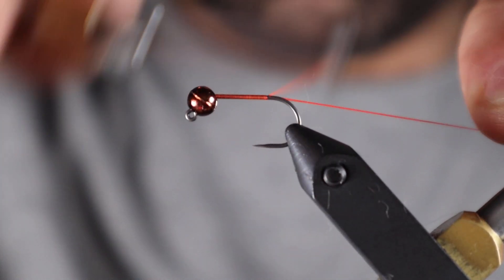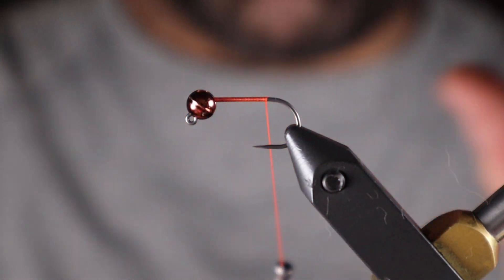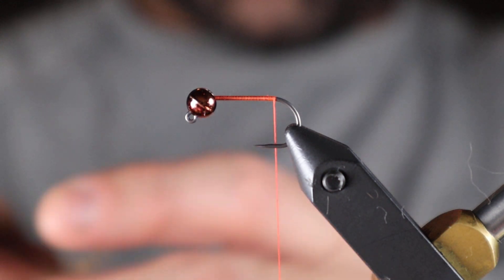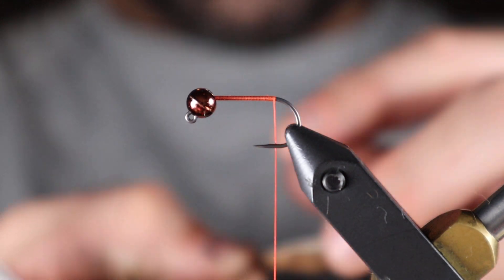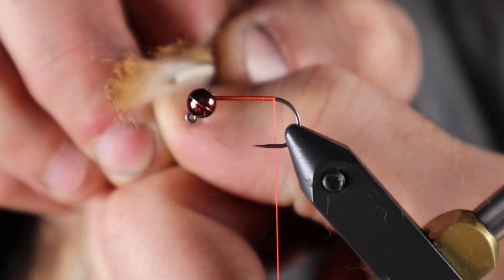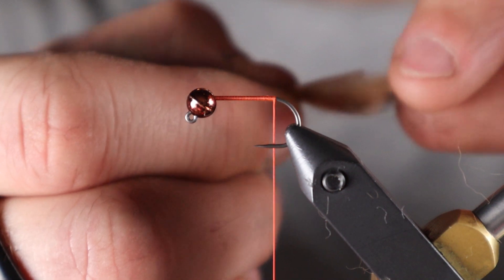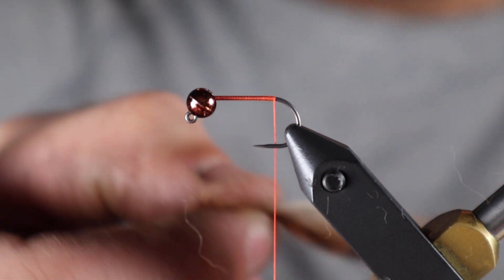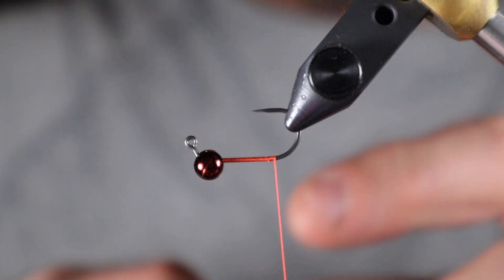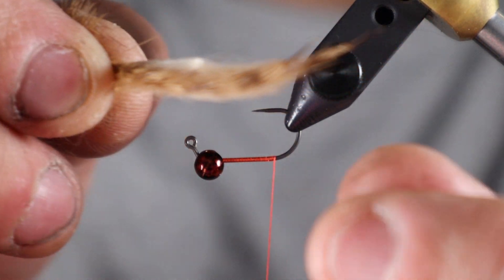Start at the top, put a thread base, and go right about to where the bend is and then stop there. Now I'm gonna select my piece of zonker. For pine squirrel I use the width of my thumbnail for the leather width, but with rabbit the fibers are significantly longer so I go maybe a quarter to three-eighths of an inch. I'm gonna invert the hook — if you don't have a rotary vise you simply pull it out or flip it in the vise.